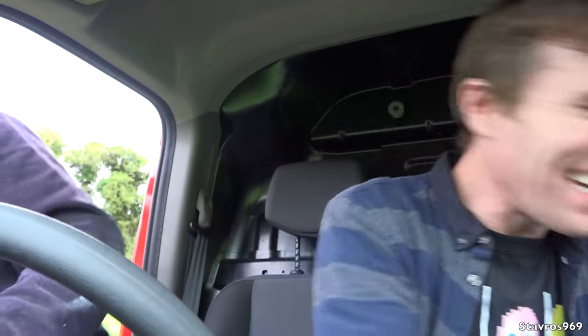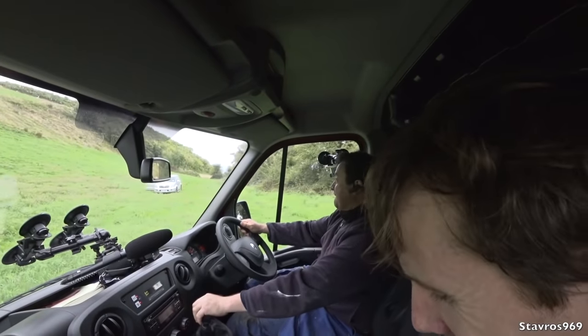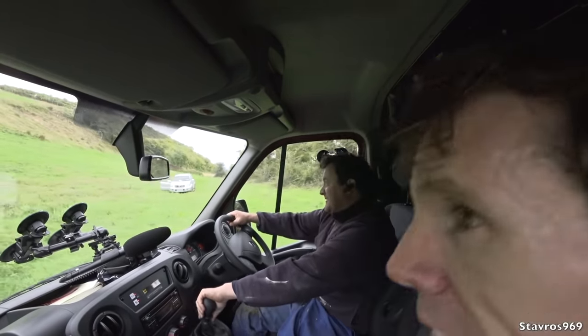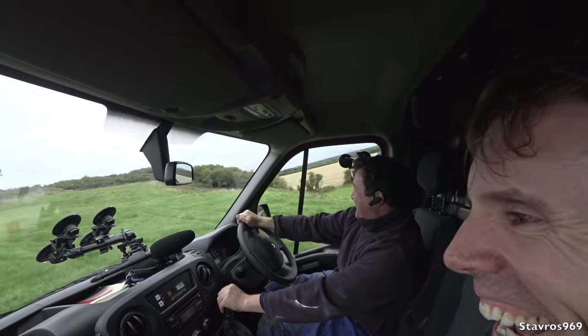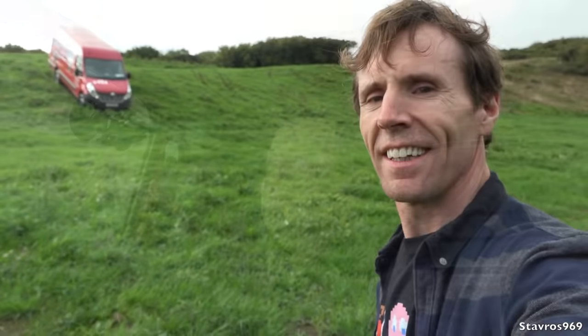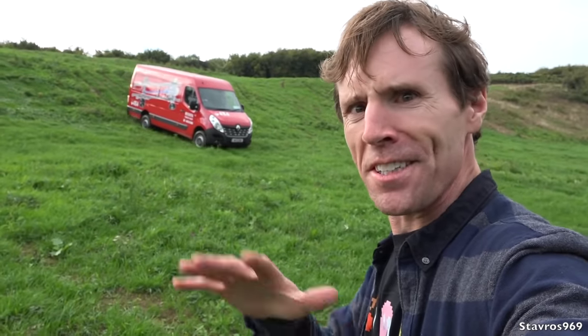Michael's going to hop in and make an attempt. Go for it — going into second gear there, keep going — woo, we made it up! We made it up! And that brings to an end our test of the Renault Master 4x4. What a great van to get up that hill — you can see just how steep it is. My cousin's impressed with the van.